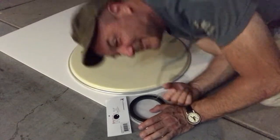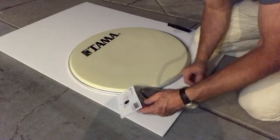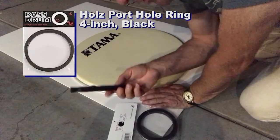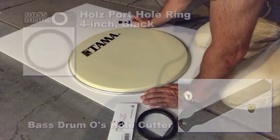Hey gang, how's it going? Sorry, it's a weird, really weird angle, and there's fireworks going on. I'm going to show you how easy it is to put in one of these bass drum O holes using this bass drum O tool. It is really cool. It's very, very easy to do. This is how I do it.